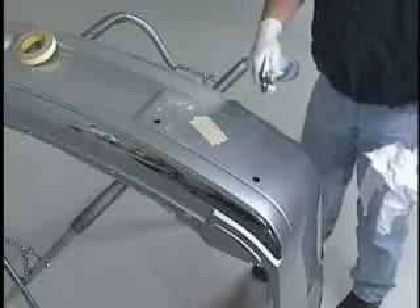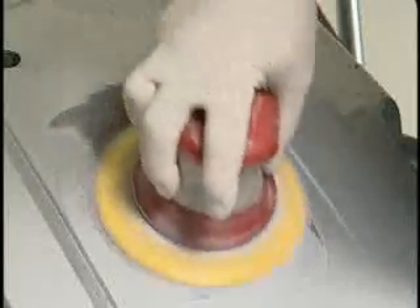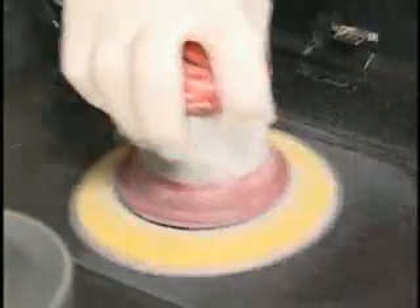Begin the bumper repair procedure by cleaning both the front and the back sides of the repair area with FUSA plastic and rubber cleaner, stock number 703. Next, sand both the front and the back of the damaged area with a DA sander using 80 grit sandpaper.